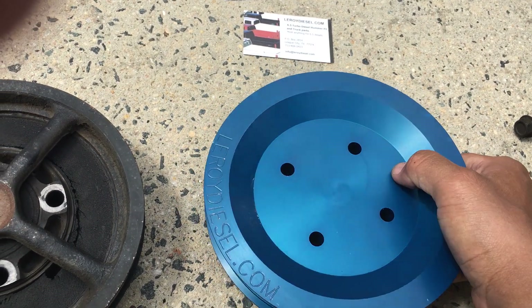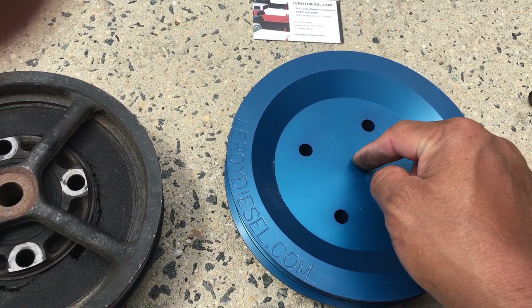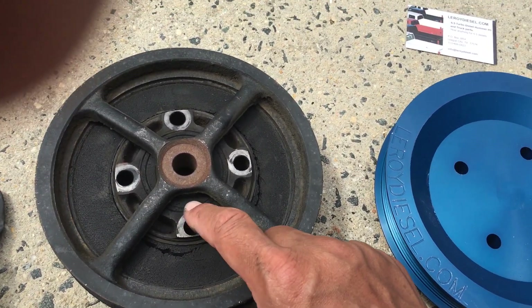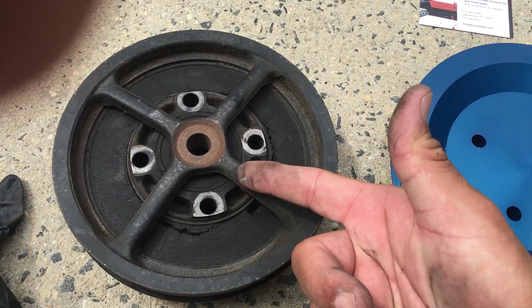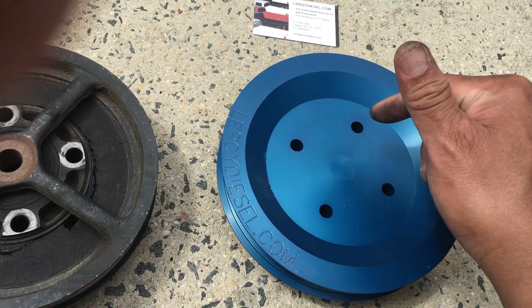Once you put this in, you don't have to worry about it anymore. It costs about $178 shipped, while these cost about $80, $90. But like I said, this is my fourth one. You buy one of these, you put it on, that's it.